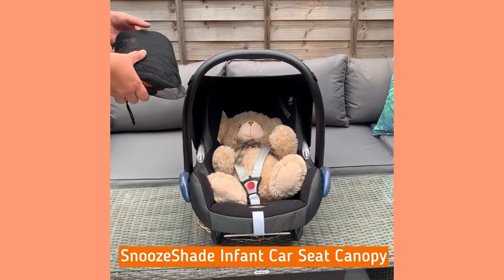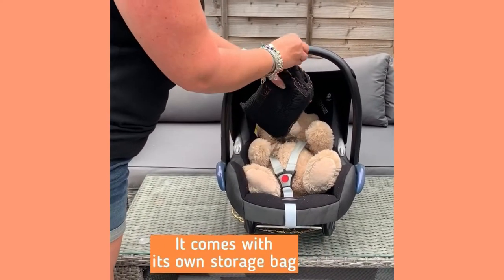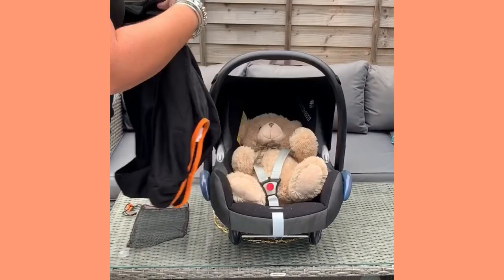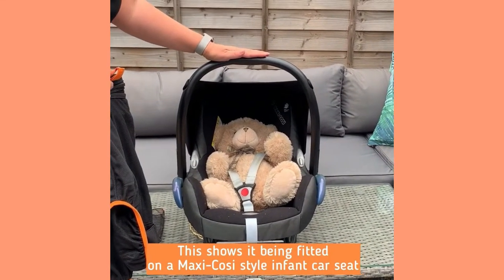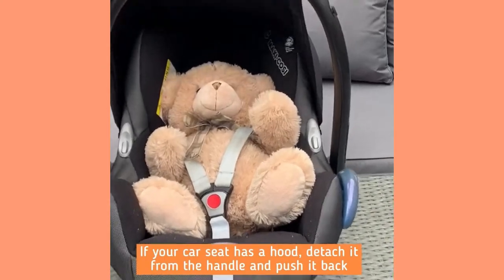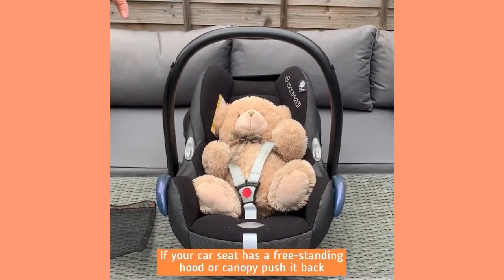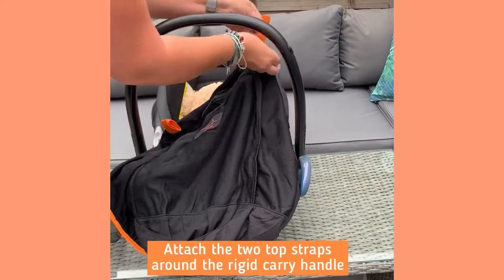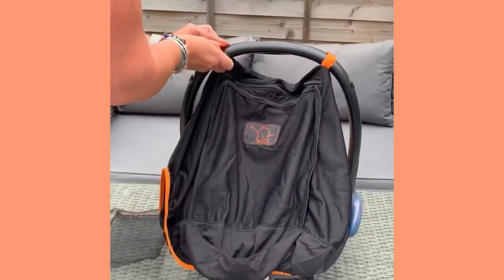Here's a demonstration of how to use the Snooze Shade car seat canopy. As you'll see, it comes in its own little storage bag and you simply take it out and shake it out like this. I'm showing it on a Maxi-Cozy style infant car seat. They often have a little integrated hood, so what I suggest you do is take it down and push it back. If it has any other kind of car seat hood, push that back as well. Then you take the Snooze Shade and attach the top straps around the carry handle — the carry handle must be upright for this to work.